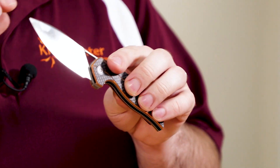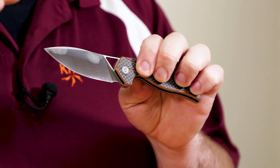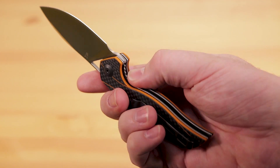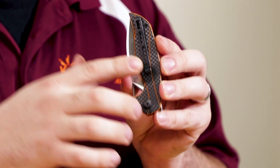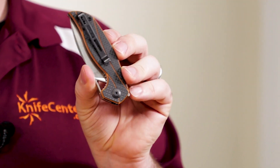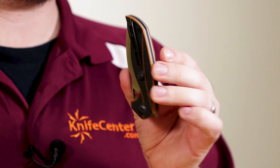The liner lock on this knife is very secure. I've got no blade play in any direction, and yet it's still very easy to disengage. Completing the package, we've got a nice deep carry pocket clip that's set up for tip-up carry, and it is reversible for left or right side carry. Although it's not completely deep carry, you're going to get just a little bit of that knife sticking up above.